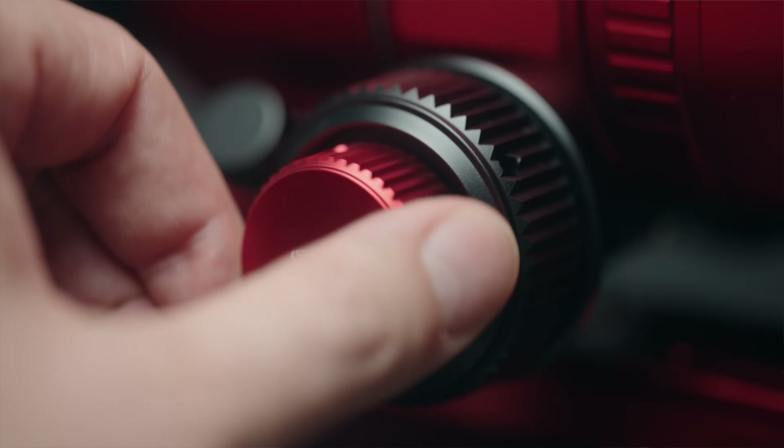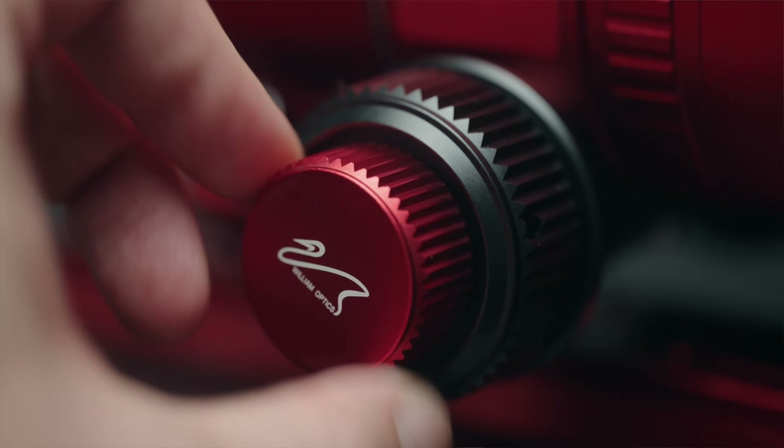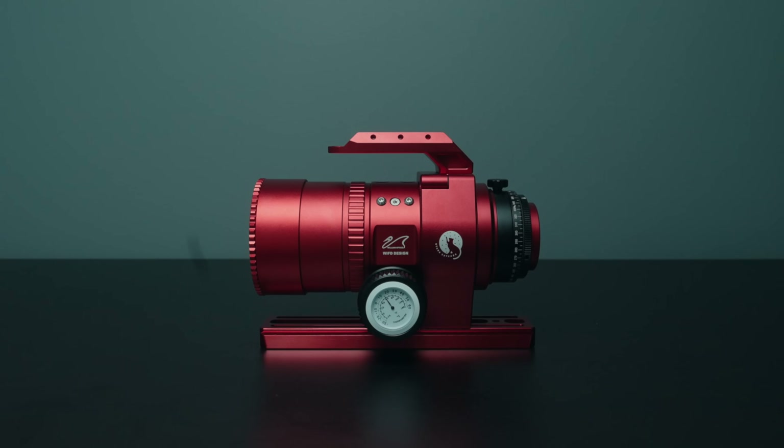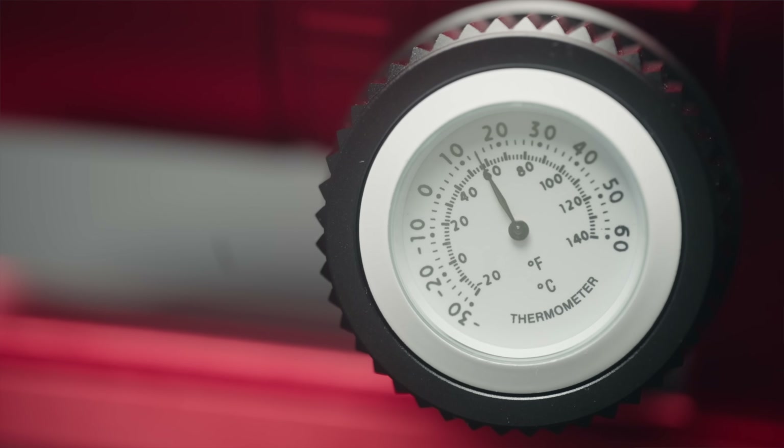It comes stock with a dual-speed focuser with absolutely buttery smooth movement, and the focuser can accept external electronic focusers without issue or additional adapters. On the opposite side, we see a thermometer, which I found kind of silly at first, but I kind of sort of maybe get it. This could be handy if you're shooting with a mirrorless camera and you want to make note of the temperature to shoot matching dark frames, or if you want to monitor the temperature and refocus if it changes too much.